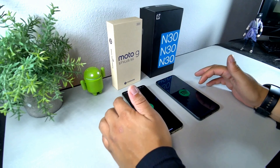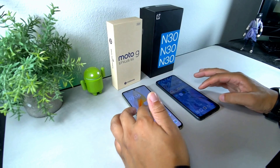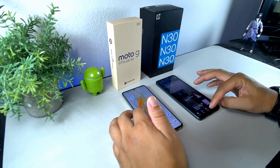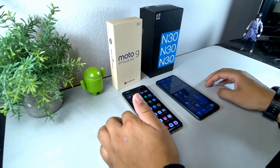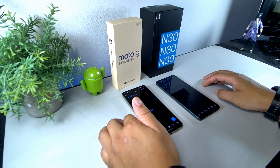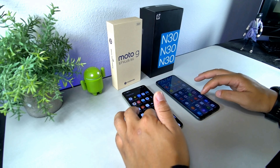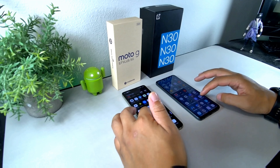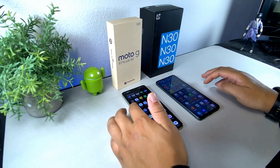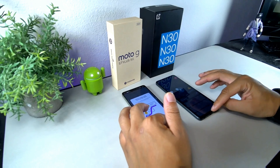Let's do a quick app opening test. Starting with Spotify — that looked like the Nord won. AliExpress — that looked like the Nord. Bible app — that looked like the Stylus. Meta — that looked like a tie. X — I'll give it to the Stylus. Play Store — that looked like the Stylus. And the last app, Waze — that looked like the Stylus again.